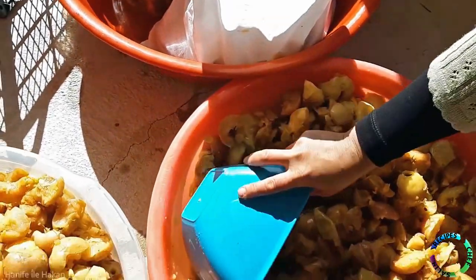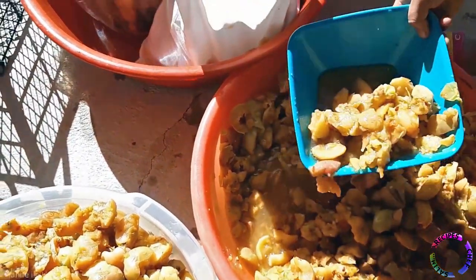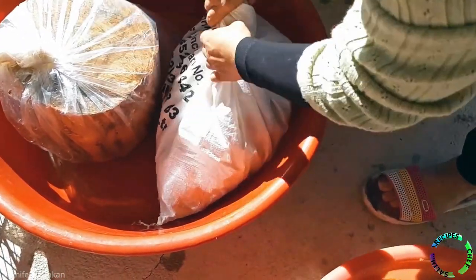You can press the juice from apples by stuffing apples in a clean sack.